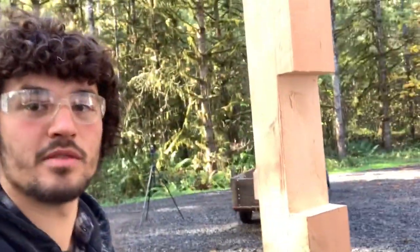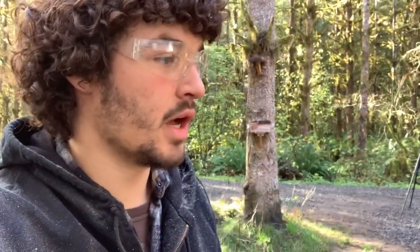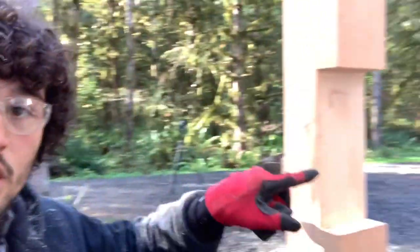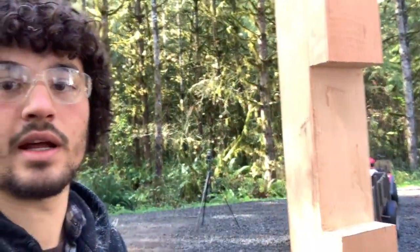Hey guys, I'm out here in Oregon building a little awning for my cabin and I have to cut some notches for my design. I cut some notches in my posts here. I've seen different ways — the most common way I've seen online is using a skill saw and just cutting tons of cuts until you can knock them out with a hammer. But I've got 11 and a half inches here to cut and I don't really want to cut all day with my skill saw. I'll show you what I did and how I did it.